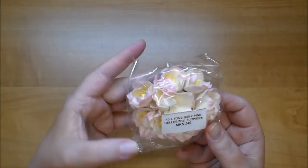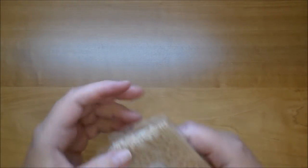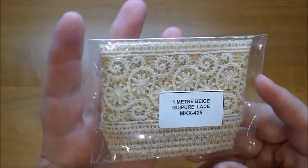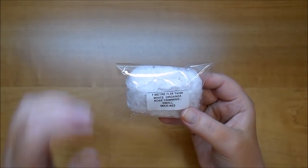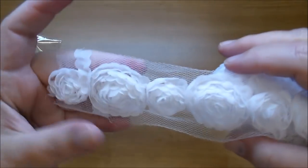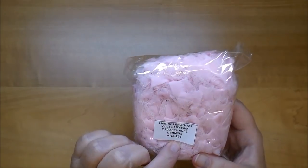I also ordered baby pink Hellebore MKX 240. Their prices are really great — I always say that but they really do have great prices. This is beige Guipure lace MKX 425 and it is absolutely stunning — at least two inches wide. I love the organza rose trimming and I ordered it in small; you've seen me use it in the large. And here is the large baby pink trimming, MKX 263 — oh that is so pretty.